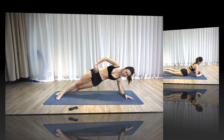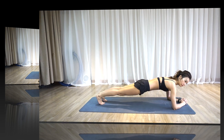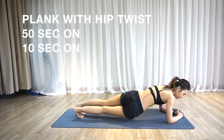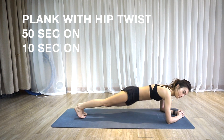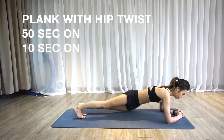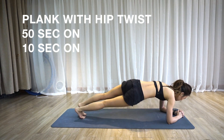Next will be plank with hip twist. It's all about strengthening your obliques. Go ahead and start in the plank position, tighten your core. You want to press your butt onto one side and lift up — press and lift.